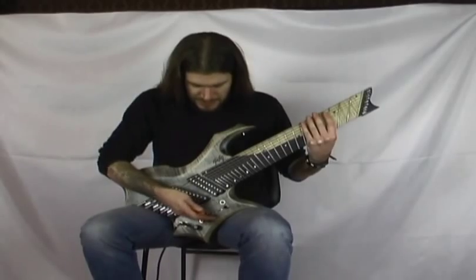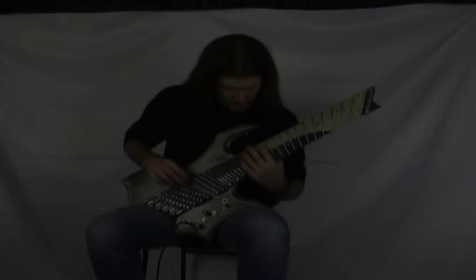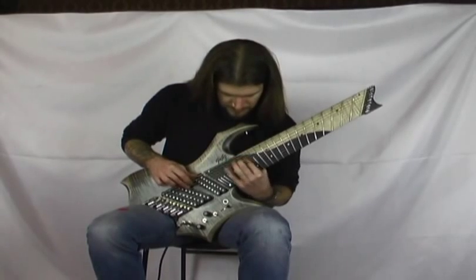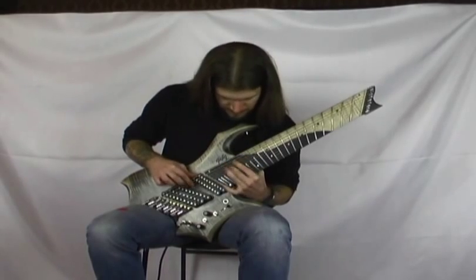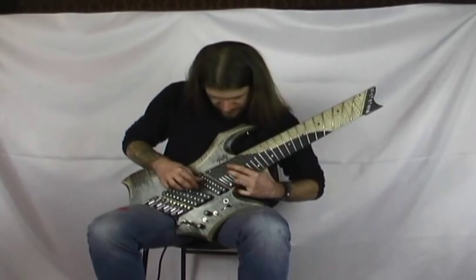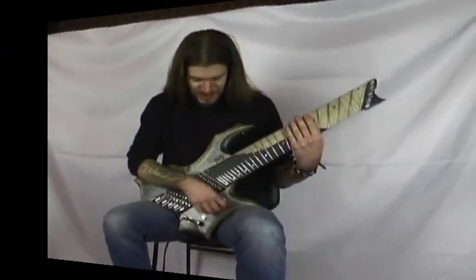Allora, faccio sentire questa parte fretless con il pickup al manico. [demo fretless] Suono molto curioso, ma avete anche questo suono in questo strumento.